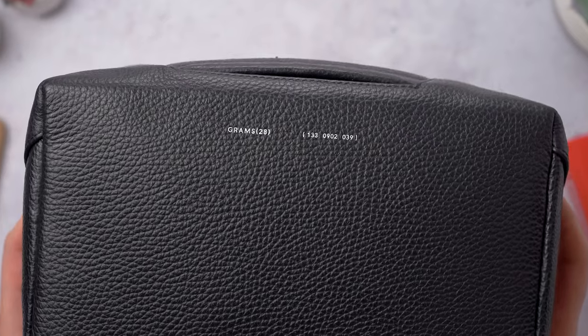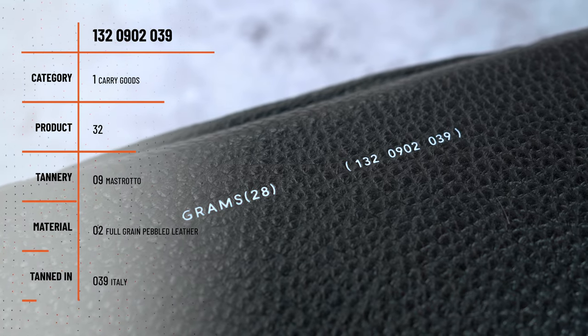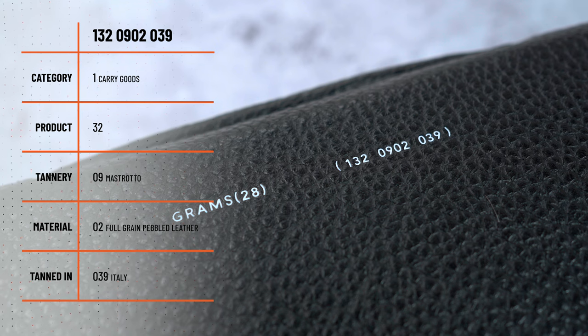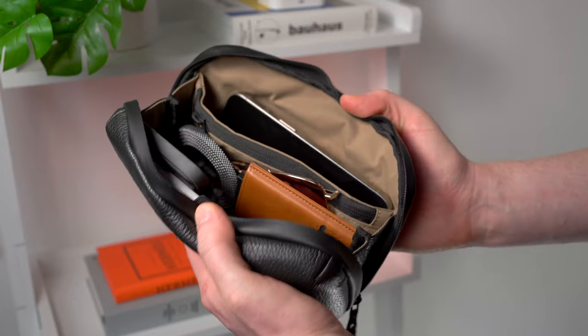If you're wondering what these numbers are, this is pretty cool — Grams28 do this with all of their products. The 10 numbers are divided into three sets and debossed in white on each product. From left to right, each set of numbers corresponds to the style number, the material provider, the material type, and the craftsman behind each design. All three feature waterproof zippers, each with two zippers and big tags, so they're easy to open and get to your tech.